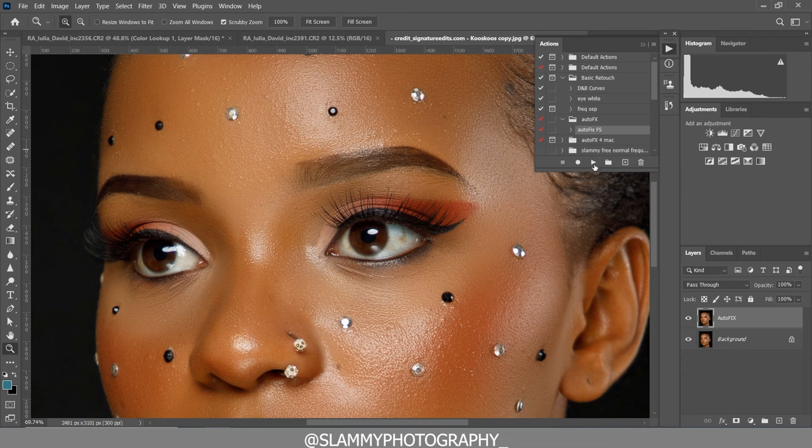Don't forget to always mask out any effect you apply on an image by creating a layer mask. Change the foreground to black, take your brush, make sure the foreground is white, and then paint on the areas where you want to reveal the effects.